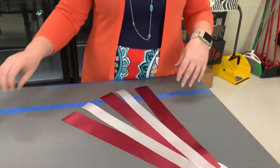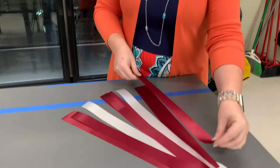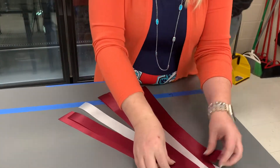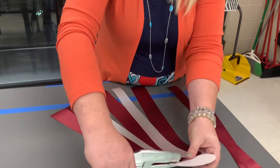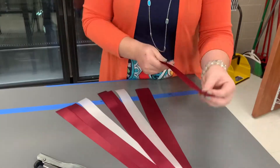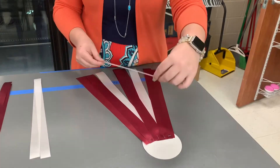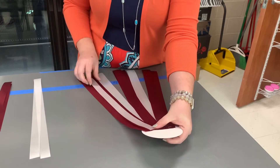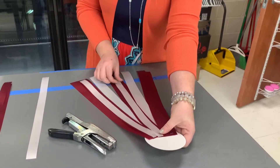Once you have done this, you're going to cut three more number nine ribbons and put them in between the windows of that. Now we're going to take number five ribbon and we're going to place it over the tops of the last layer of number nine that we put in our mum bottoms.